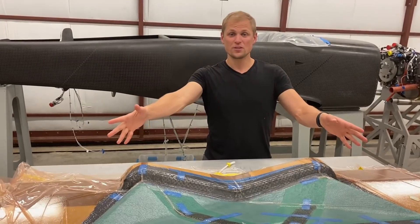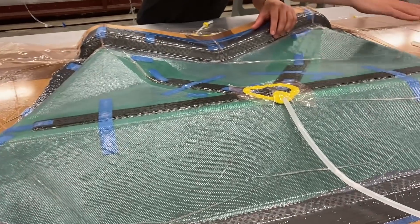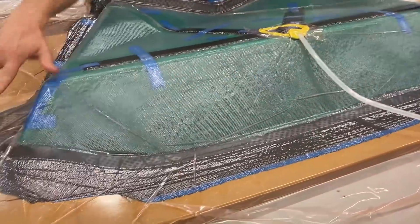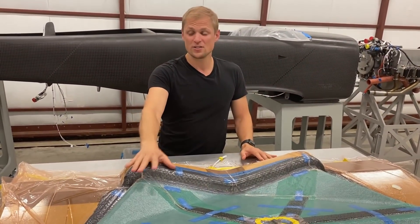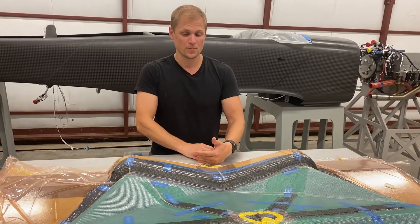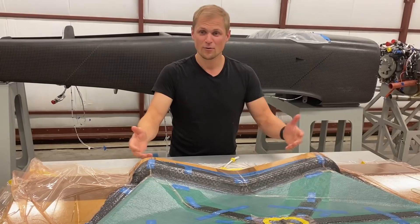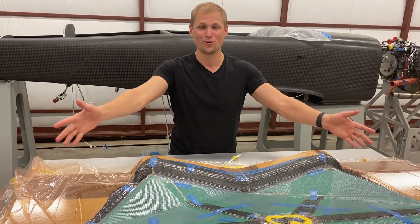We finished infusing the part — all the cloth wetted out successfully. You can see that resin made it all the way out to the perimeter of the part and the carbon's black, which is good. We cured it overnight and we're ready to demold it now. We've already cut the vacuum lines leading into the part, so the vacuum bag is a little loose. We can start pulling this off, take it out of the mold, see what it looks like, and see if our whole mold worked.